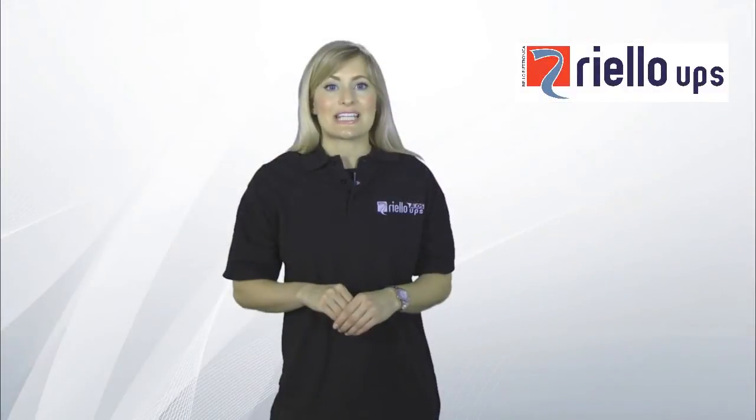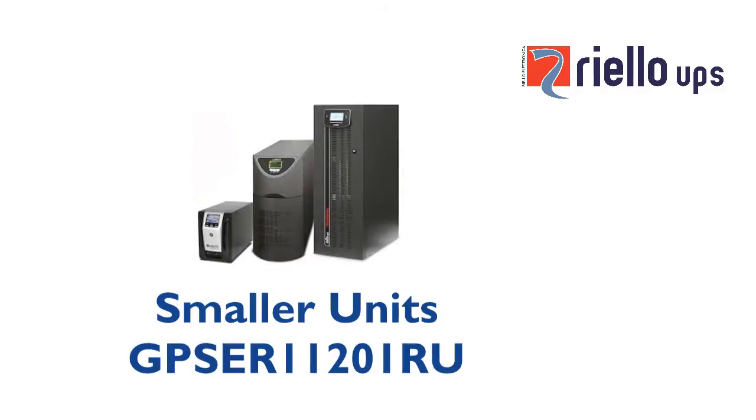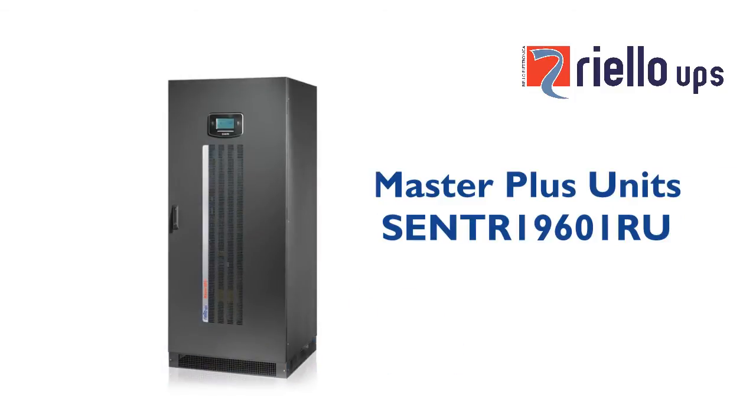There are two types of PRTK codes. For smaller units, it's GPSER1120.1RU. For the Master Plus units, it's SENTR1960.1RU.